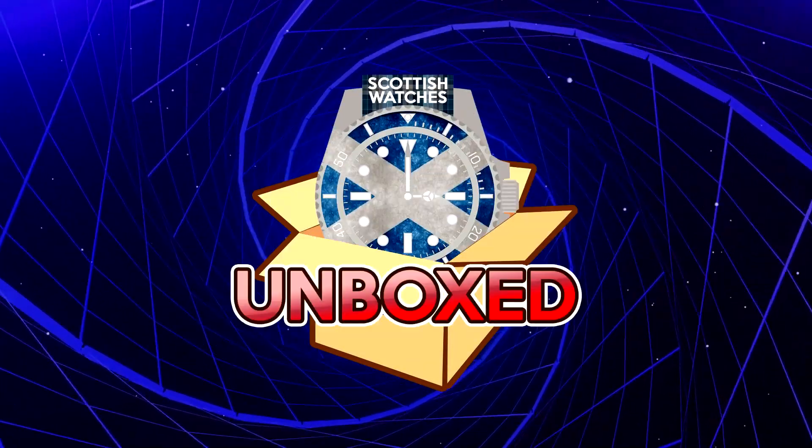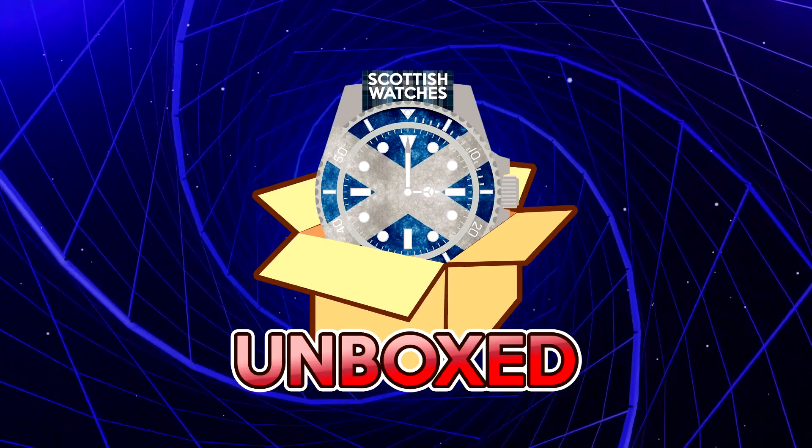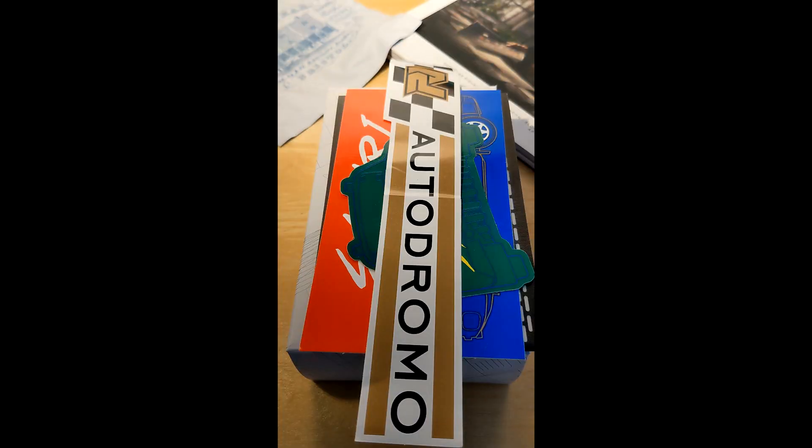Welcome to Watches Unboxed. This time around we have a review of the Autodromo Group B Corsica from Pete. How's it going? Welcome to this unboxing video and a brief review of the Autodromo Group B Series 2. I'm Pete at Watch Wheel Spin on the Gram. This is my first tilt at an unboxing video so go gently. I'll try and do it Tim Mosso one-take style.